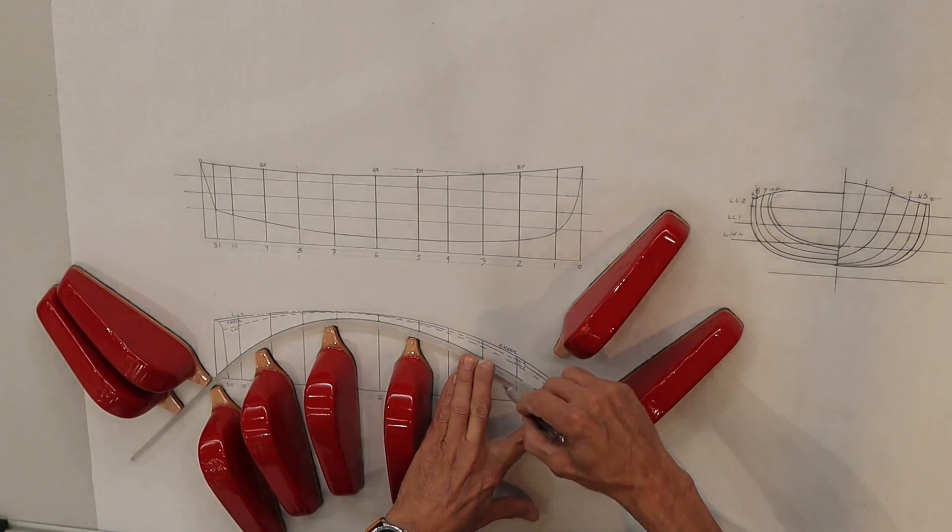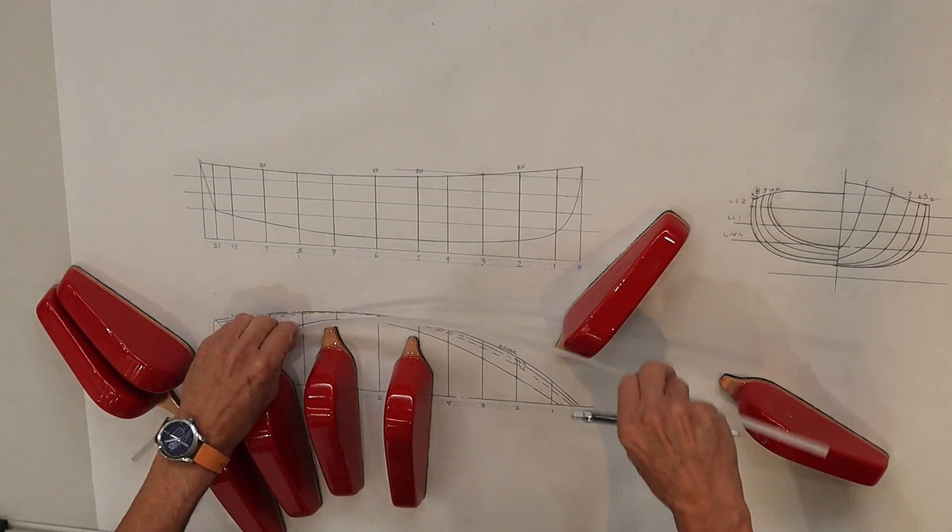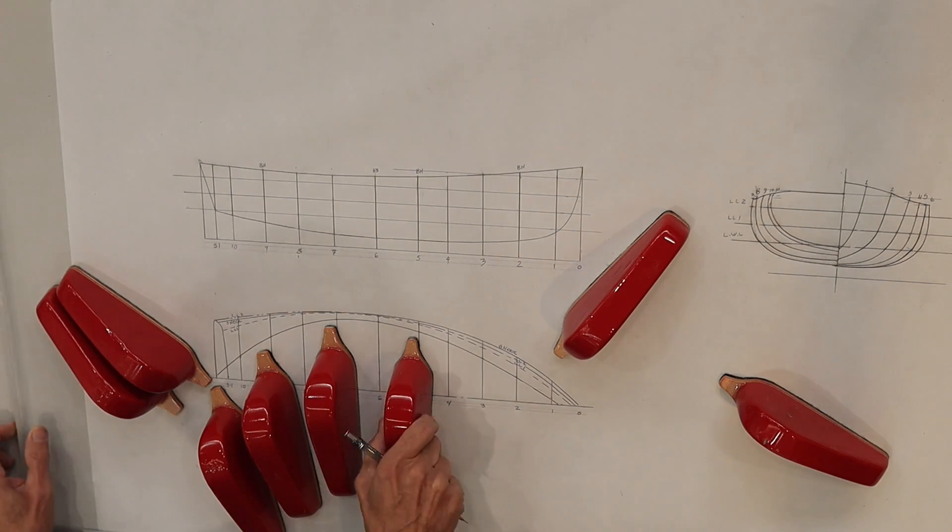I slide that one out of the way and mark along here — yeah, pretty good.